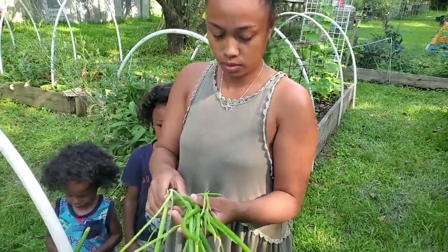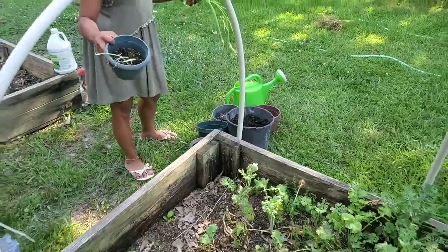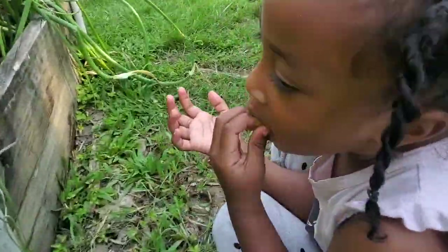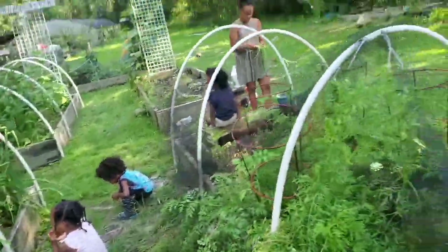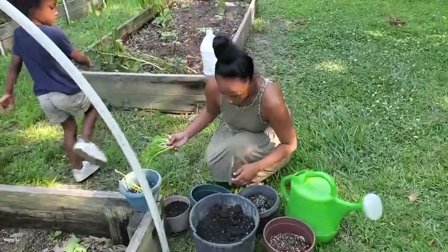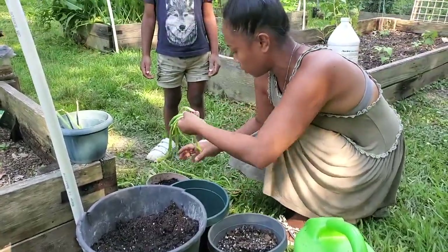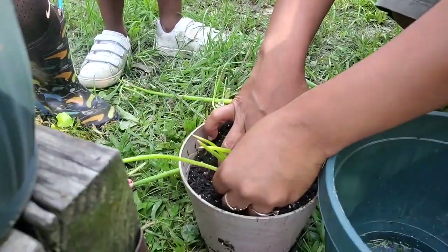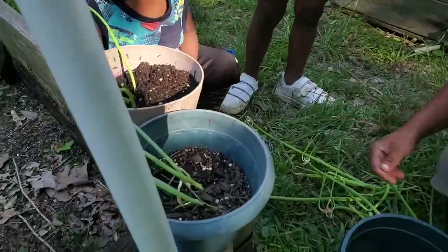We'll show you how to actually pot those. We have some soil right over here. I already have one that's been taken up. We have pots over here that have holes — of course you need a pot with a hole in it. All you have to do is take one and put it in the dirt, then just cover it with dirt. Then you have one plant and you go do the next one.